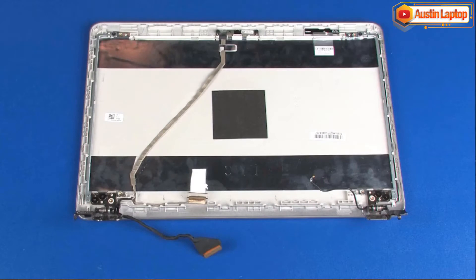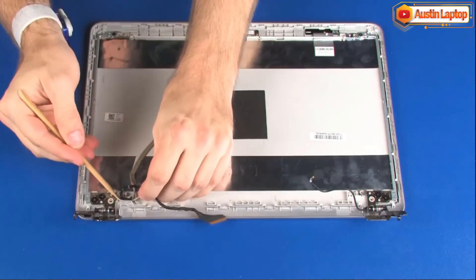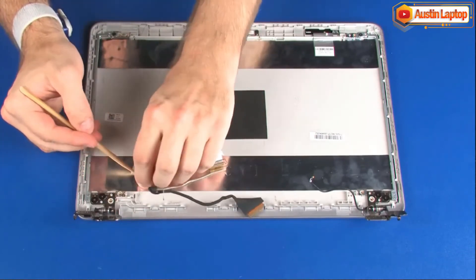Removal. Make careful note of the routing of the display panel cable for later replacement. Remove the display panel cable from the routing channel, retention tape, and adhesive that secure it to the display enclosure.